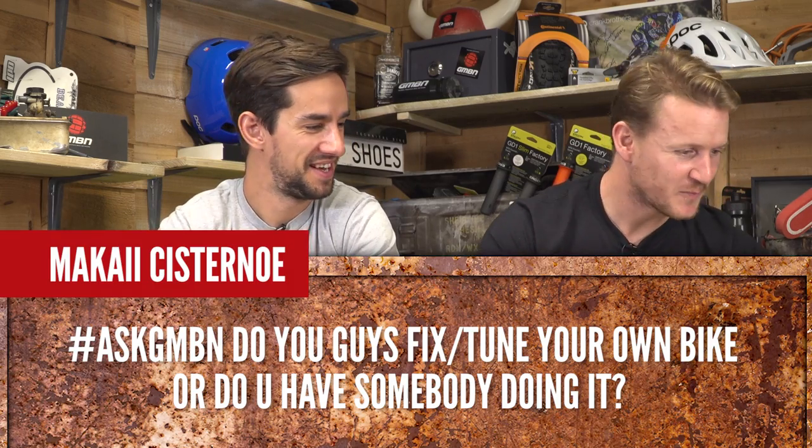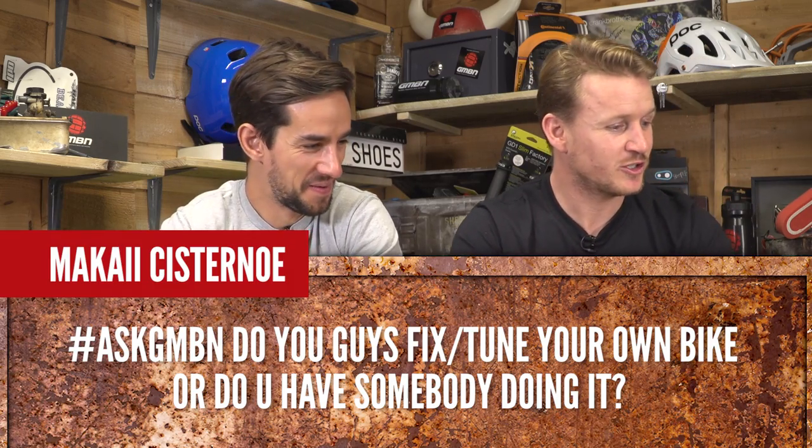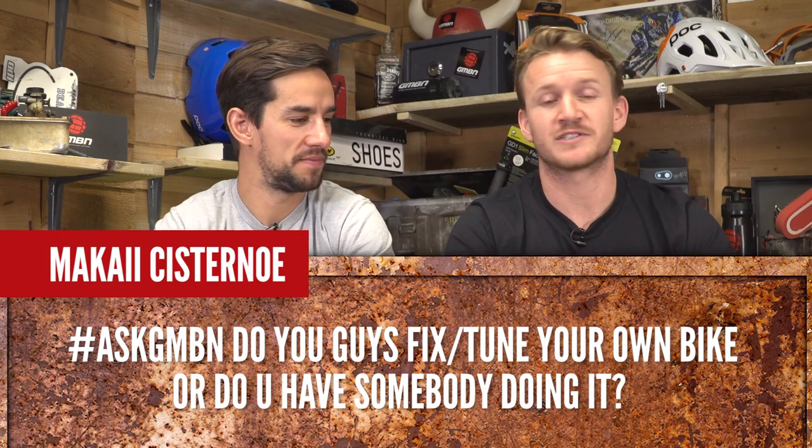Mackie asks: do you guys fix and tune your own bikes or do you have someone do it? We do it ourselves — occasionally take it to a bike shop if it's a tricky problem, but I generally do all of mine myself. I like doing it, it's good fun. Gives you one with your bike.